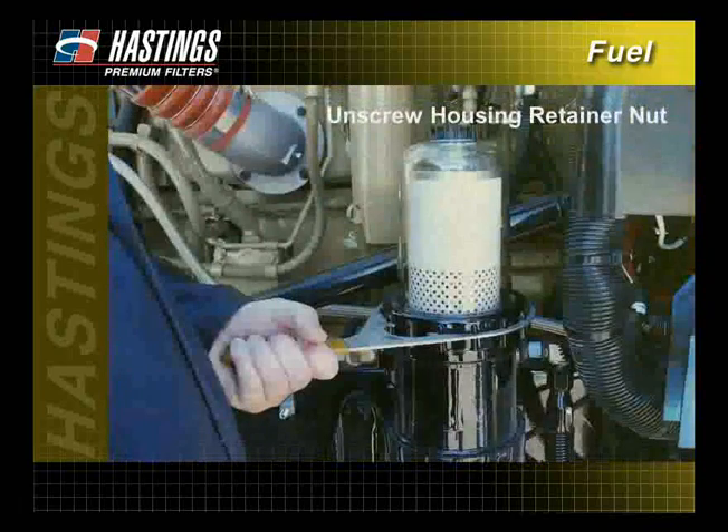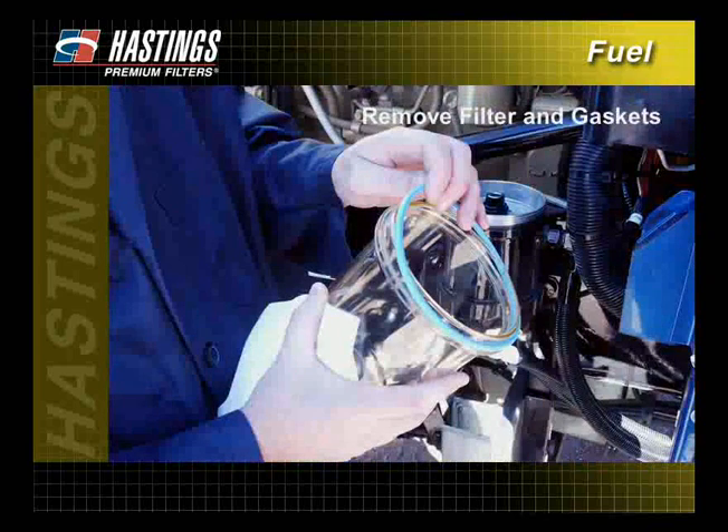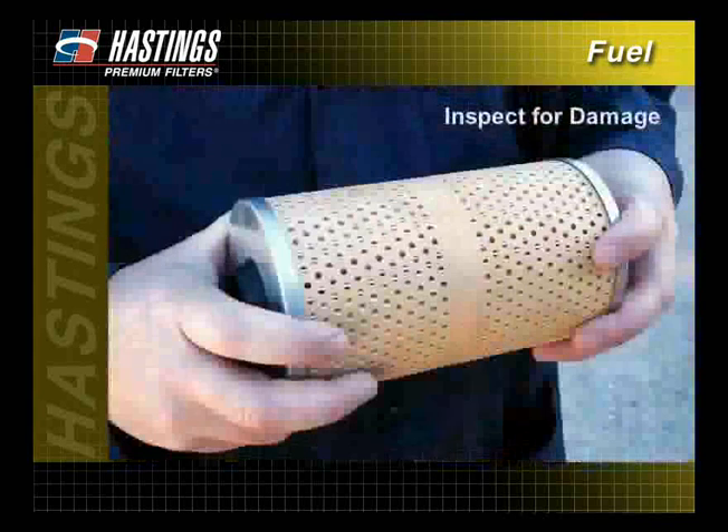Unscrew the housing retainer nut from the filter head to open the housing. Remove the filter and all old gaskets. Wipe the inside of the filter housing with a clean cloth to remove contaminants. Check the new filter to make sure that all required gaskets and seals are included, and inspect the filter for damage. Damaged filters should not be used.